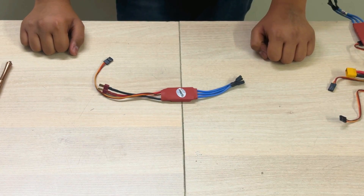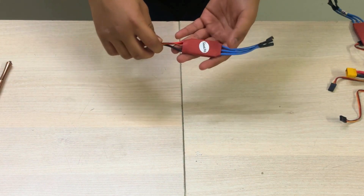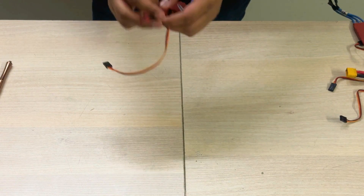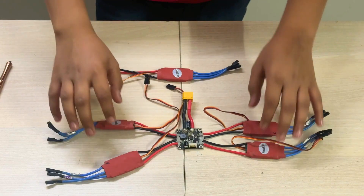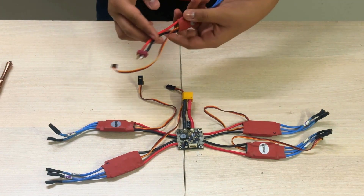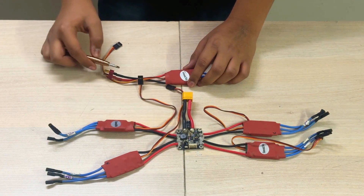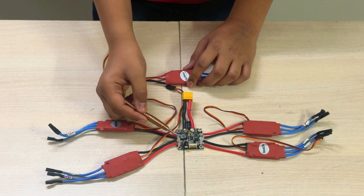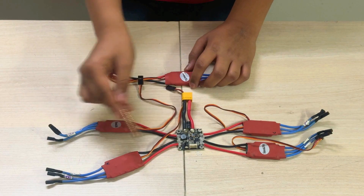The first step is to set up the power distribution board. It includes the connection of an ESC with the power distribution board. This is the electronic speed controller or the ESC. The first step includes the cutting of this connector and then connecting it to the power distribution board. I have already soldered the ESC to the power distribution board, but I am going to tell you exactly how you can do it. You need to cut these connectors and then solder them over here. Make sure the red wire is soldered to the plus terminal and the black wire is soldered to the negative terminal. These connectors will already come soldered and you have to do this with all four different ESCs.